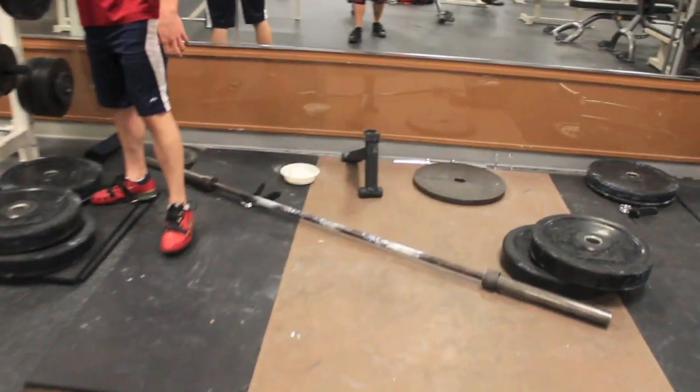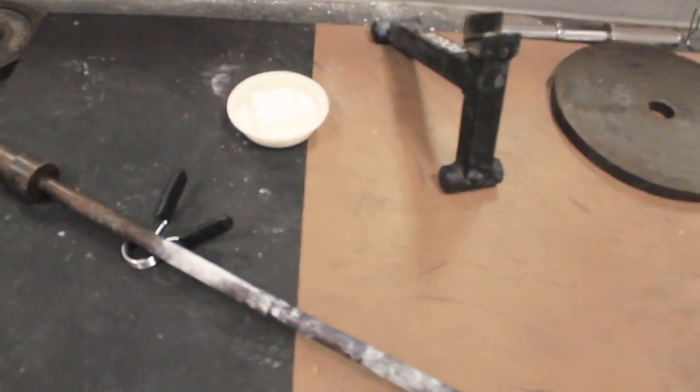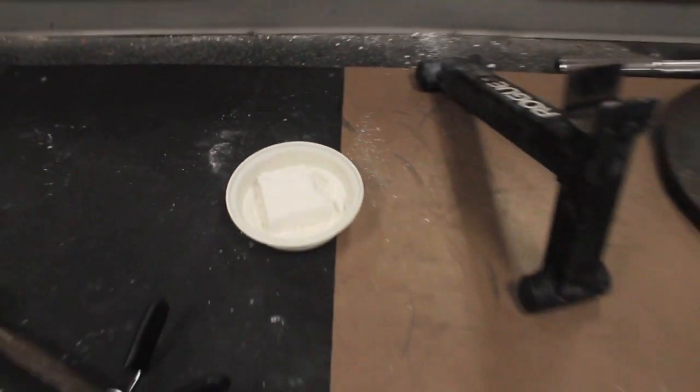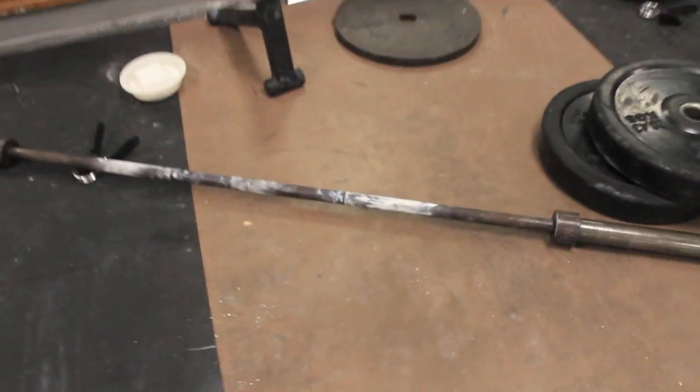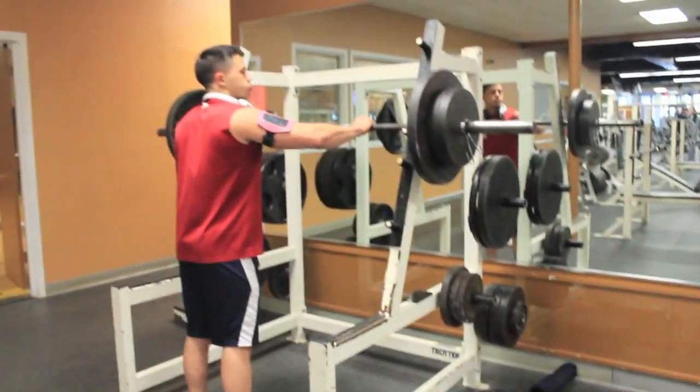Look at this — slowly converting into a powerlifting gym. This chalk isn't ours; this is like the designated gym chalk now. The platform's already got a designated barbell all covered up in chalk, and we haven't even used it yet. It's pretty sick.